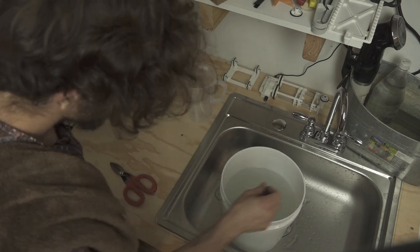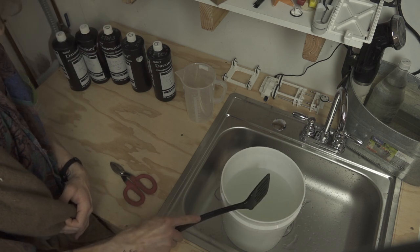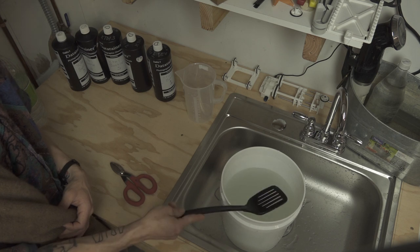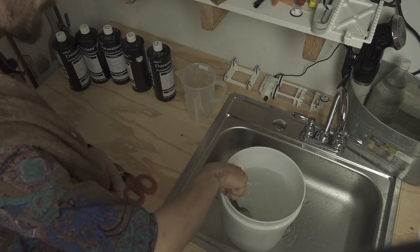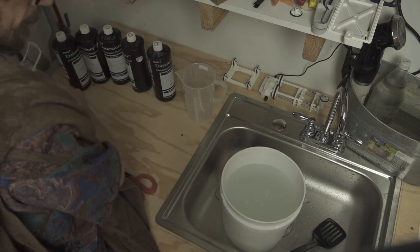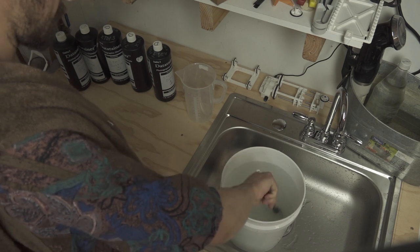I'm still not very far beyond the four liter point, and this mix is five liters, so what they state to do is to continue to add water until you're at that five liter point. Give it another mix after adding that water just for safety's sake.